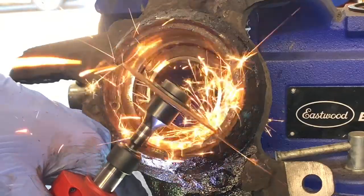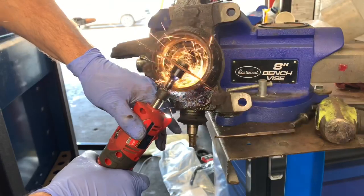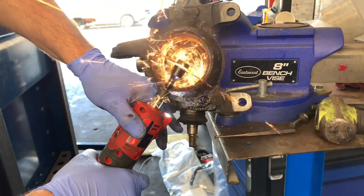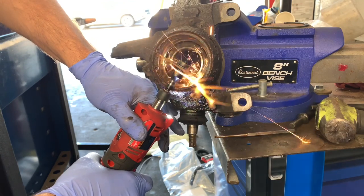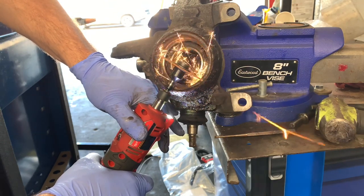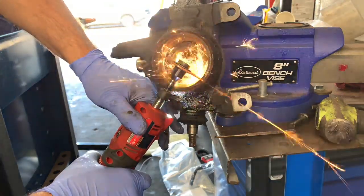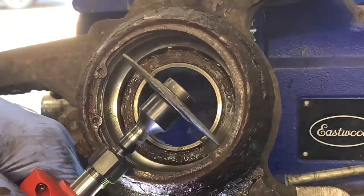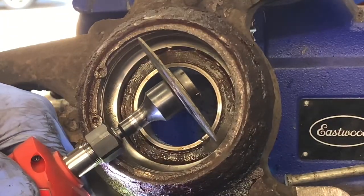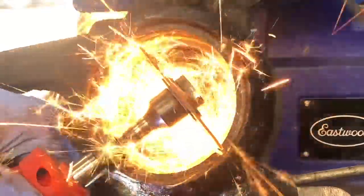I don't care if I cut the bearing race because we're pressing the bearing out anyway, but I don't want to cut into the hub. I want to cut through the snap ring and a little bit into the bearing race — that's fine. Cut as deep as you can all the way through it without cutting into the hub. I also made a triangle-style cut, kind of like when you're chopping down a tree, so you can get it to fall the way you want.